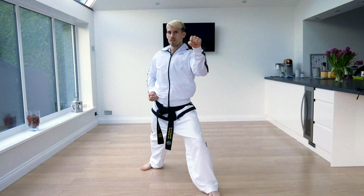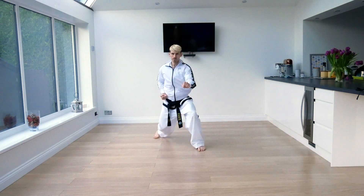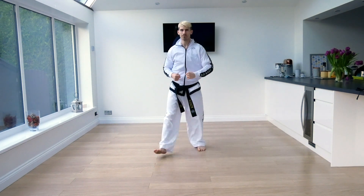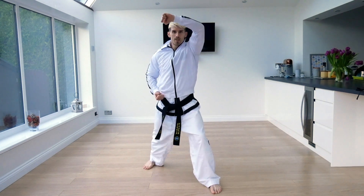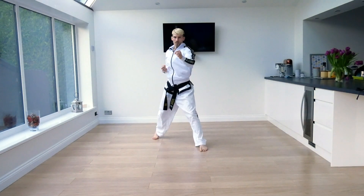The set sparring is three-step sparring, one to three blocks. If you are 12 and under, you do it on the spot — the attacks and the defences — and you do not do this with a partner. If you are 13 and above, you do this with a partner.